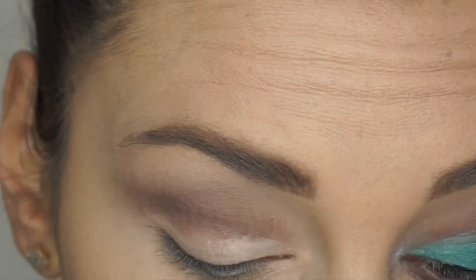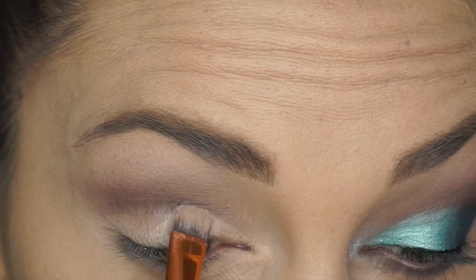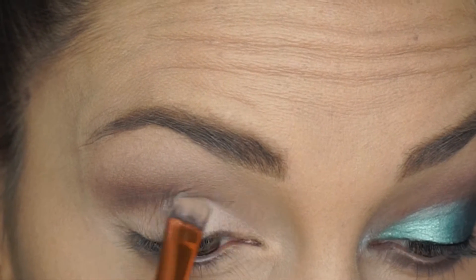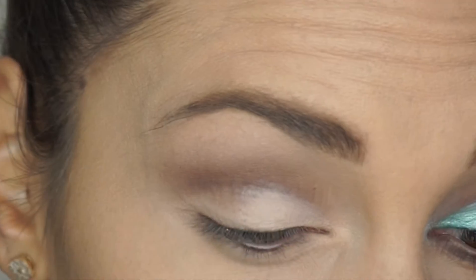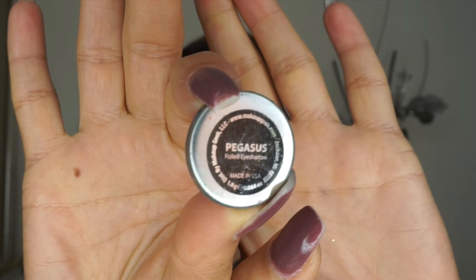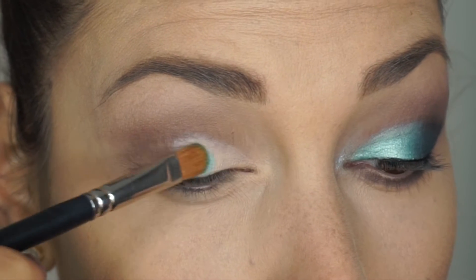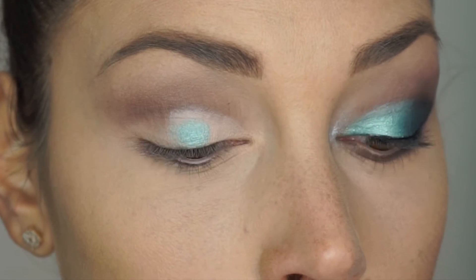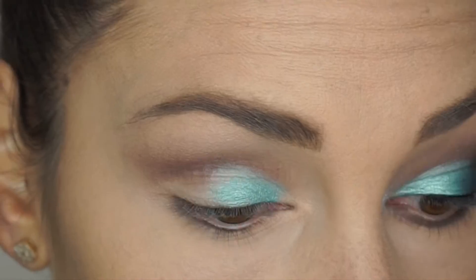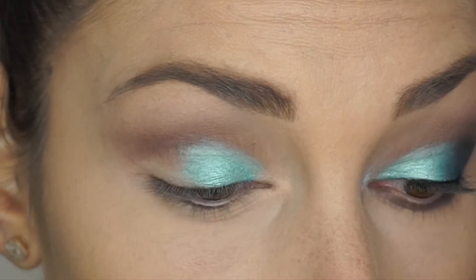I'm picking up the NARS concealer — you can use any concealer you have, or MAC paint pot — and building it up on the inner half of my lid. This is going to be the base for the turquoise color. Then I'm taking Pegasus, a Makeup Geek foiled eyeshadow, and packing it on top of the concealer with my MAC 242 brush, which is my favorite for shimmery shadows — I cannot live without that brush.